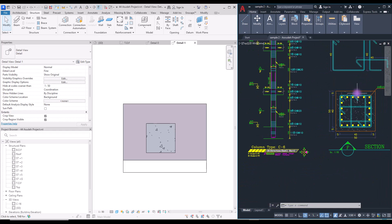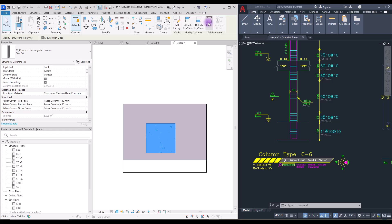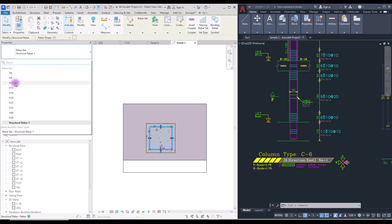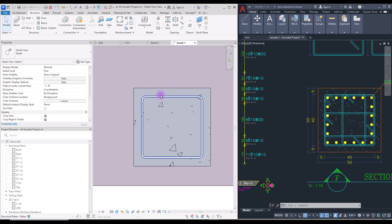You can see some details about the stirrup here. It has a 10 millimeter diameter and the spacing between them should be 10 millimeter, and we have 11 of them in this area. To create one, select your column and in the rebar tool select the stirrup shape. For its diameter, select it and change the size — we are going to use 10 millimeter diameter.